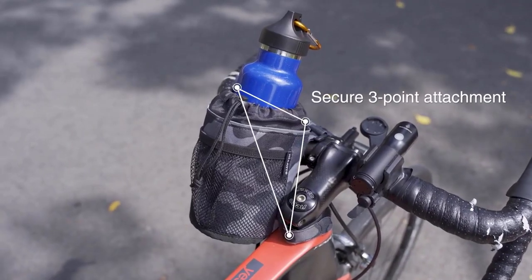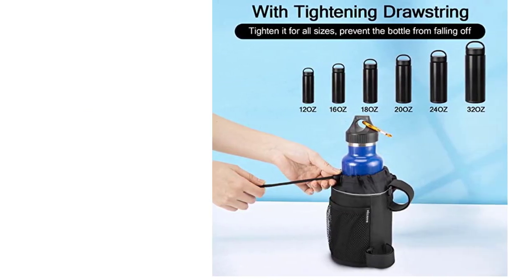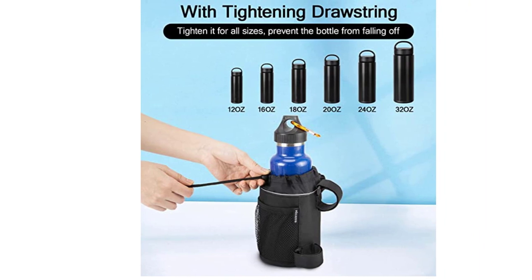The only drawback I see from this product is how the Velcro straps are positioned opposite each other. Since they are perpendicular to each other, I find it very odd as attaching it to the same bar can be difficult.